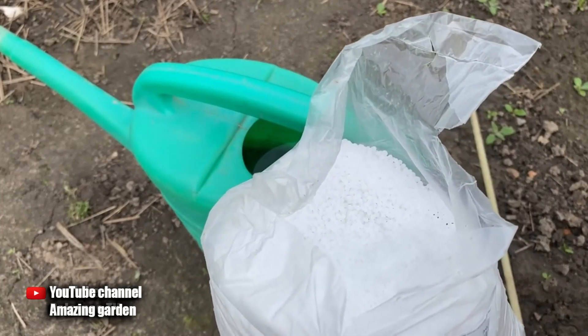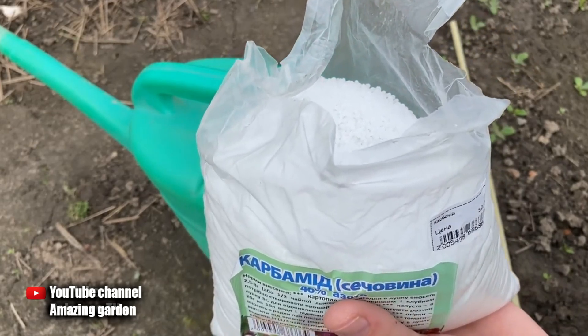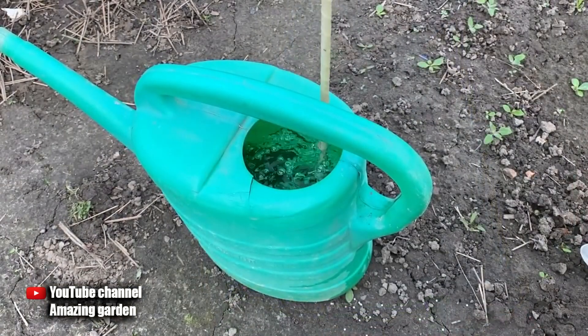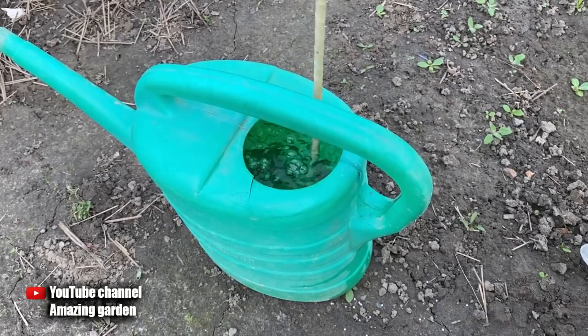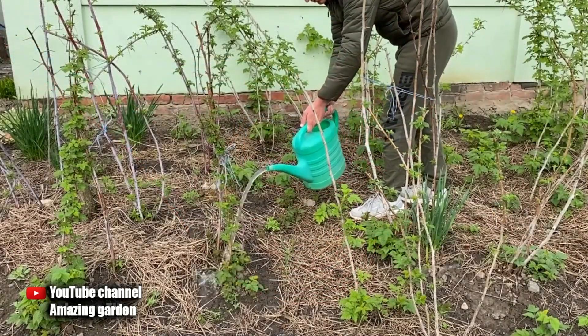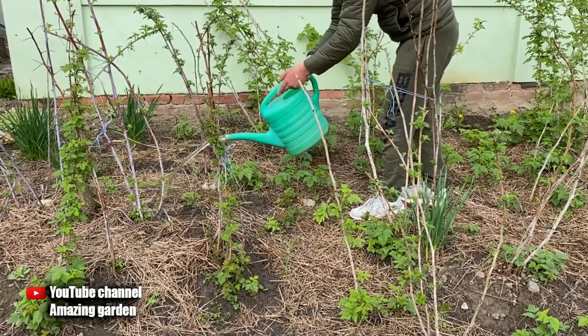We start top dressing. For this you need to carry out abundant watering under each old and young bush that has already appeared from the ground, with a flow rate of 10 quarts per 2 meters squared. Nitrogen fertilizer will penetrate deeper into the soil and reach the roots faster, which will lead to rapid absorption and rapid development of the bush.